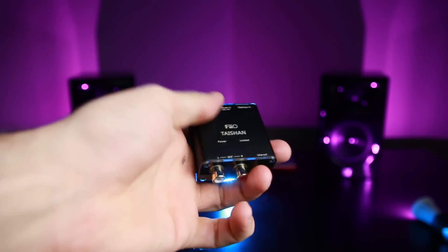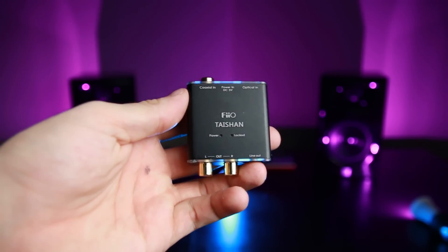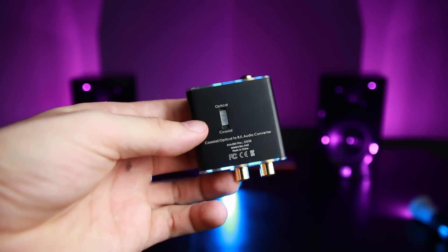Why that's important is for the RCA — pretty much anything that accepts RCA usually has a volume control on it. So if you're going to use the 3.5mm out to either a pair of powered speakers or possibly a headphone, make sure you have some sort of volume control in between this and whatever you happen to be running.